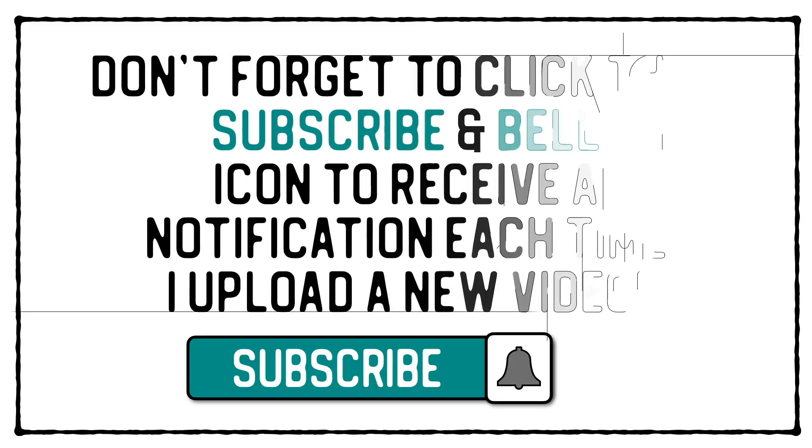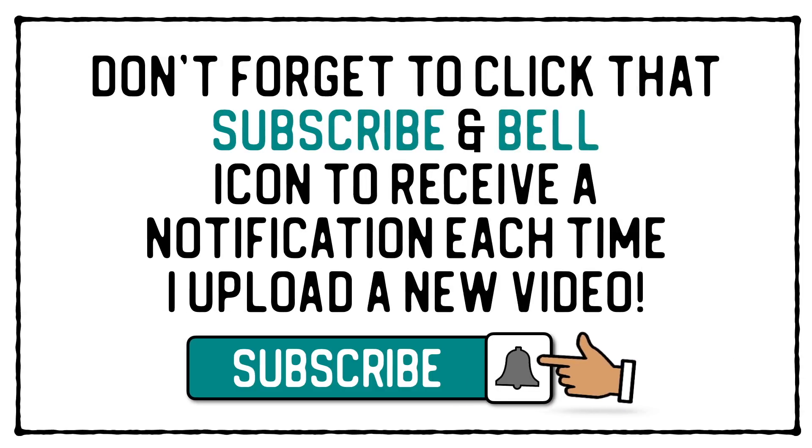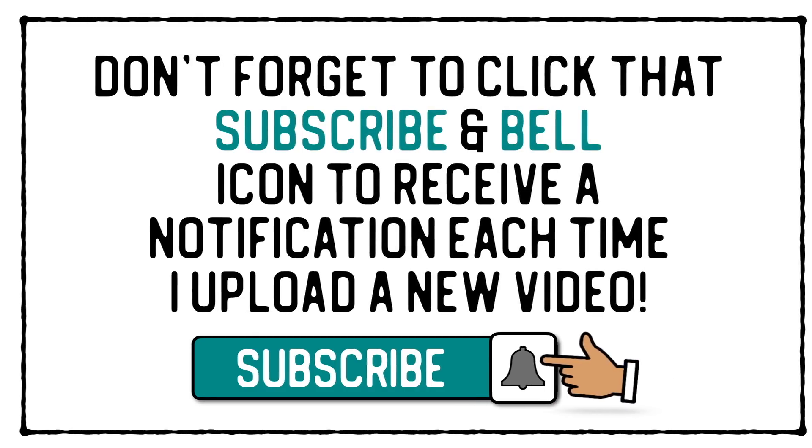Don't forget to click that subscribe and bell icon to receive a notification each time I upload a new video. Hi everyone, it's Mike here and welcome back to my YouTube channel, and welcome also to another mixed media Saturday hangout with me.